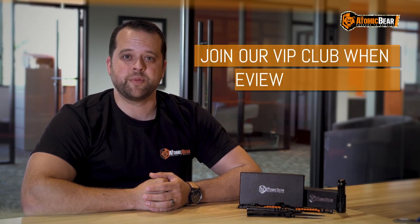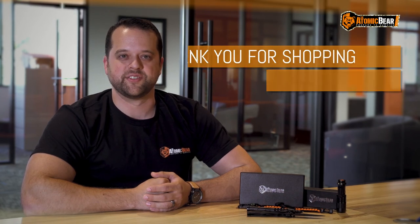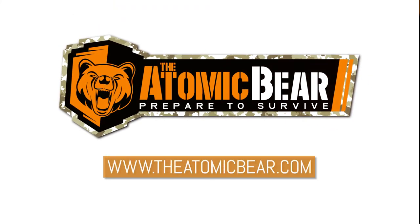As a thank you for your business and for sharing your feedback, we'll send you information on how to join our VIP club. This gives you access to even more Atomic Bear perks, and it's for members only. Thanks for your business. We look forward to hearing from you and sharing more products and free training and resources with you in the future. Leave your review with us now — we'll see you next time.